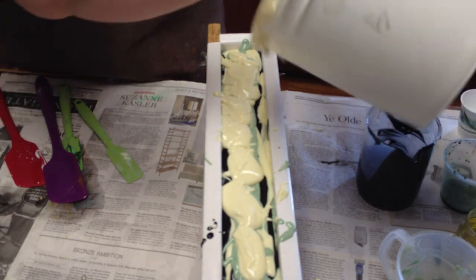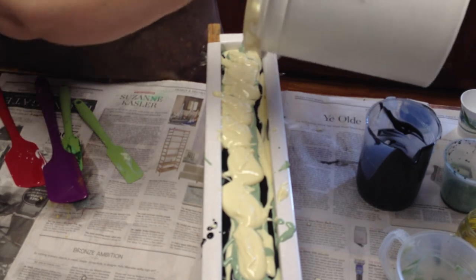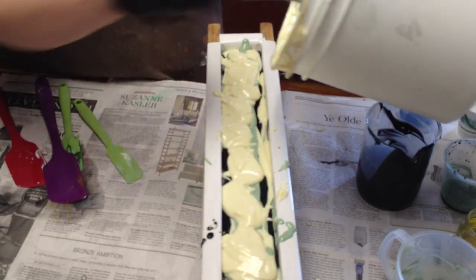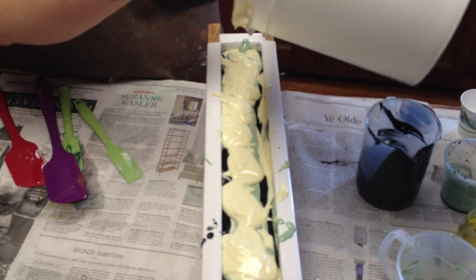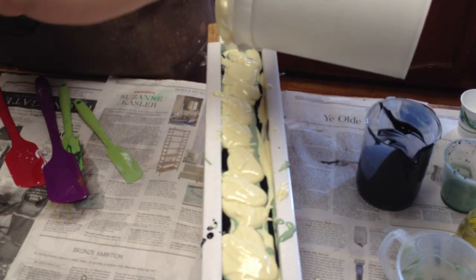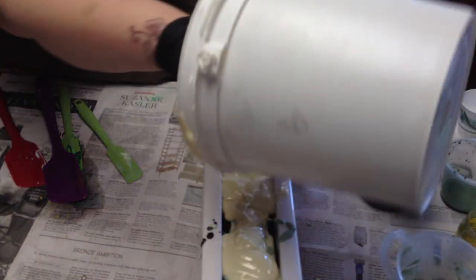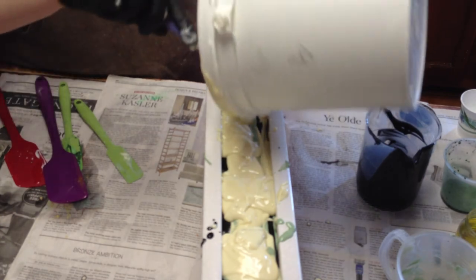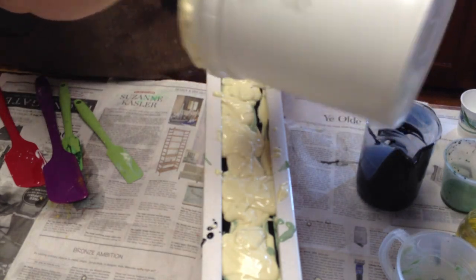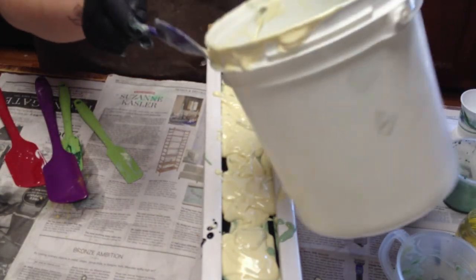Sorry if I have the bucket in the way. I need to get more of those pitchers. Just having two doesn't work because I like to weigh out all my oils first for all the batches. I have four vertical molds and I try to do them all at the same time. I really like those pitchers, but when you're trying to get all the little goodies you want to buy, it's like — oh, I can just use the bucket.